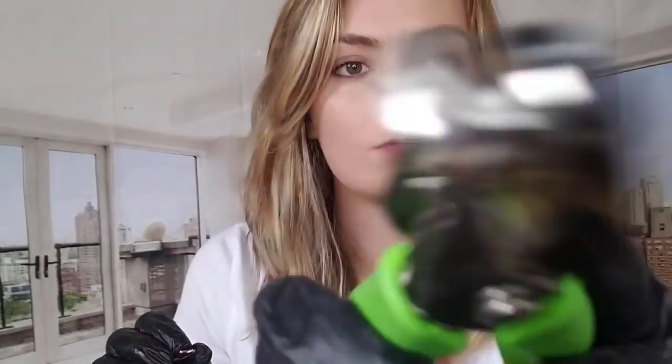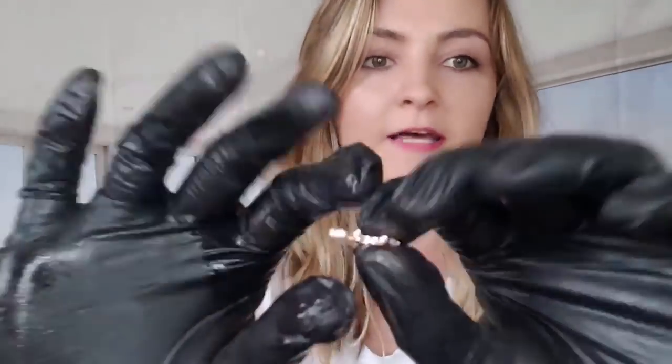That is the numbing process there. Three, two, one. You should be good. I do want you to just hold your breath in two seconds. And one, two. All right. Now we're going to be putting that in. So just relax for me. And it is in. All right, it looks great.